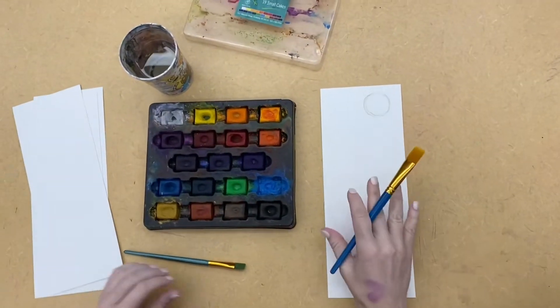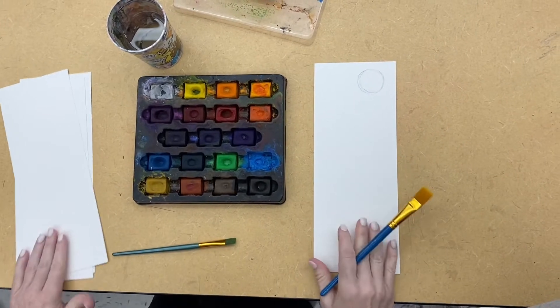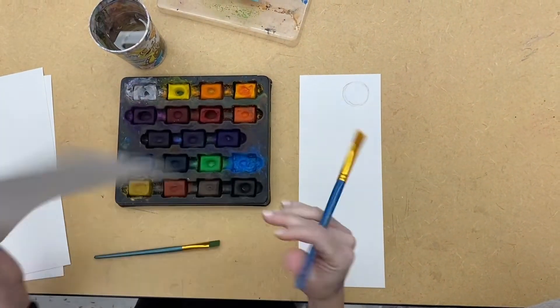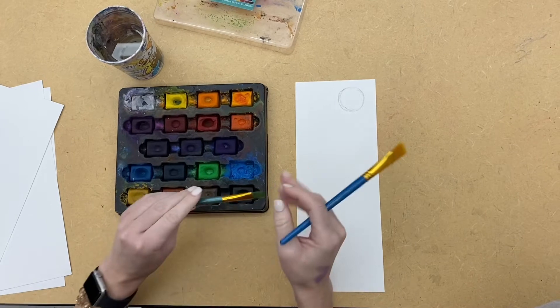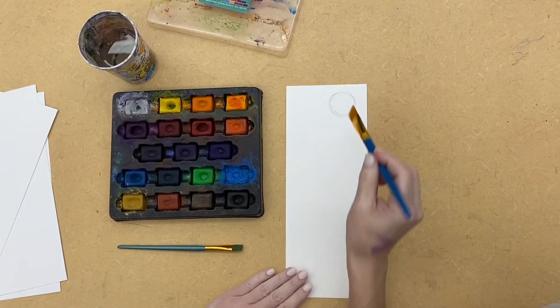I'm going to demonstrate the sunset with the moon and how to get started. You're going to be using watercolor paper — it's thicker paper. You want a pretty big brush, not super big, but a large brush, and maybe a smaller one to go around your moon to be careful in areas that you want to stay away from.